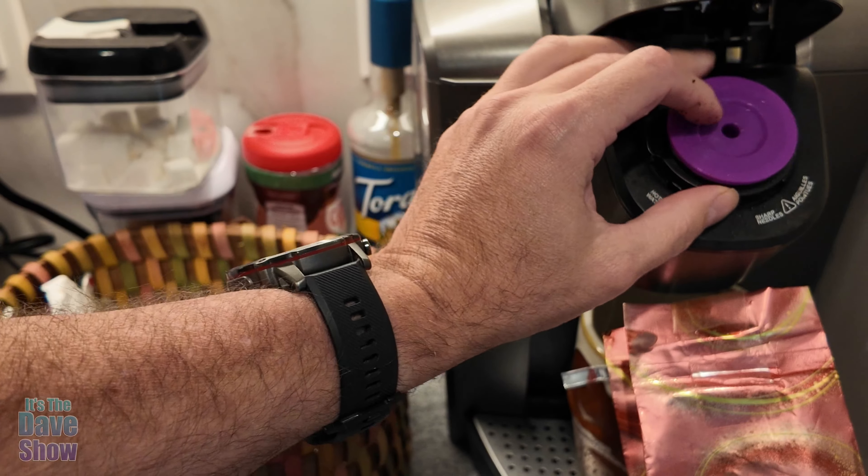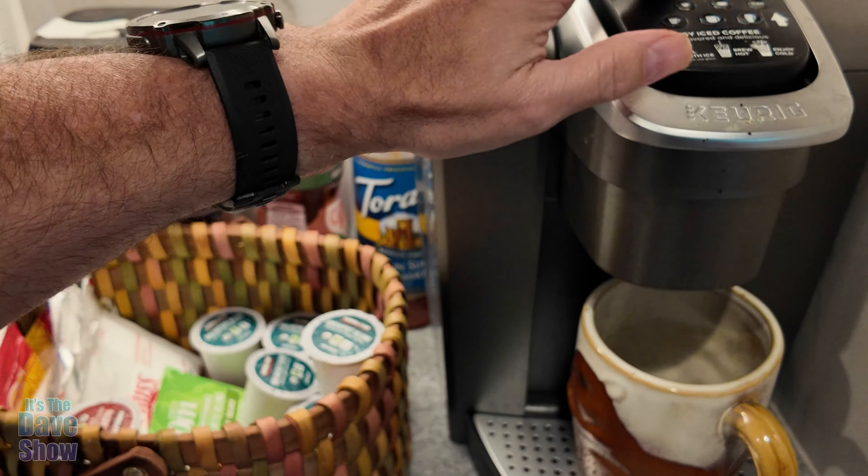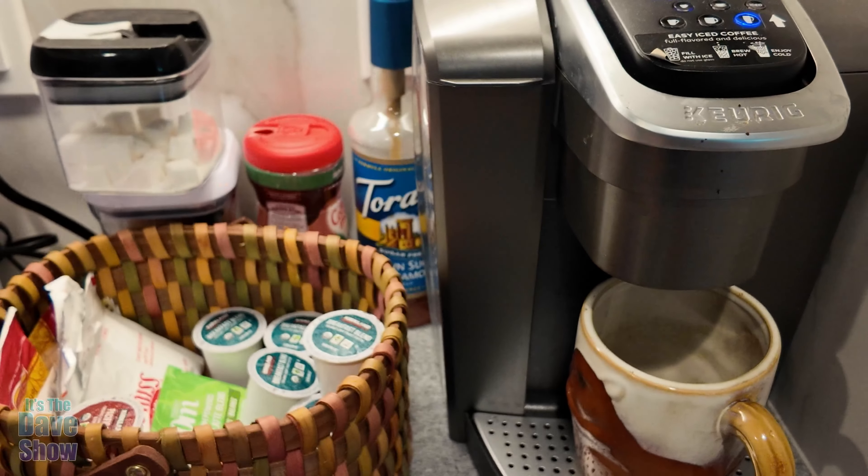And then once it's closed, we're just going to put that into the machine and close it up and get my cup of coffee started.